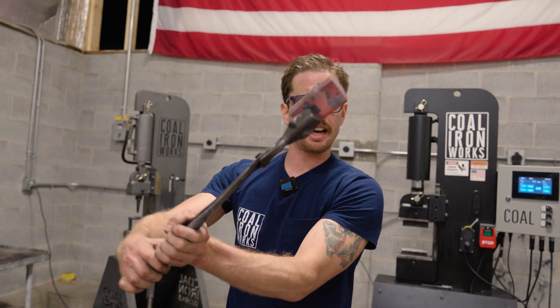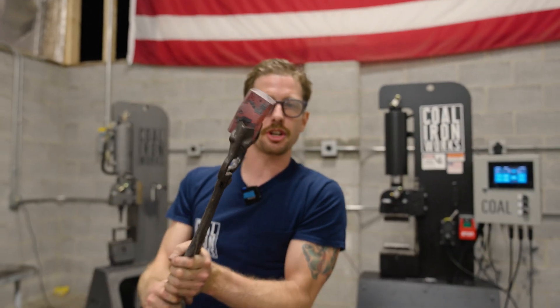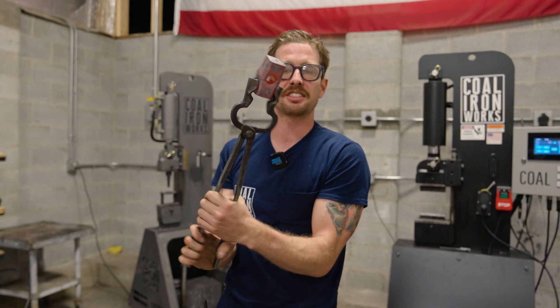You can see how the billet bowed a little bit while we were punching. What I'm going to do to solve that is drift from this side first so it forges these faces up. So that is our next step.